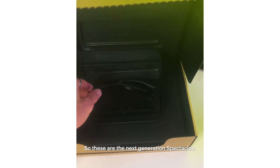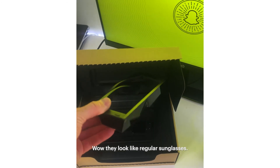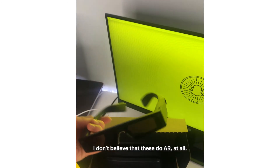So these are the next generation of spectacles. Wow, they look like regular sunglasses. They're like really white. I don't believe that these do AR at all.